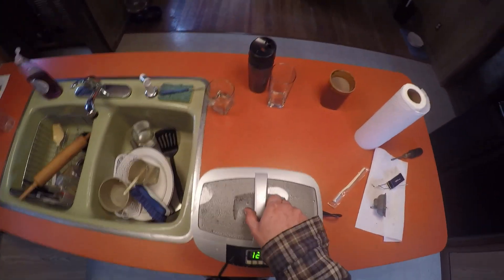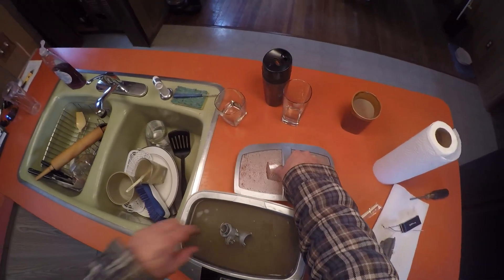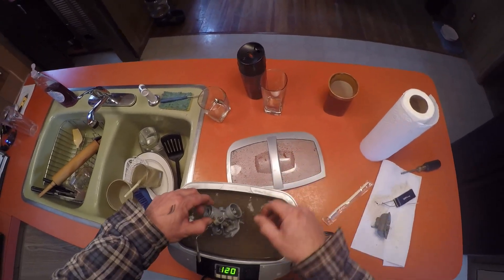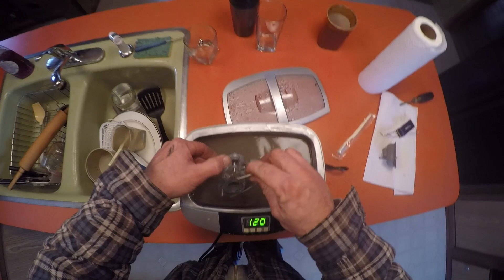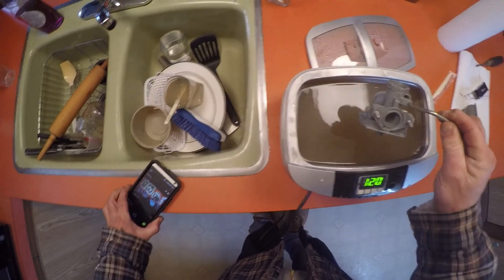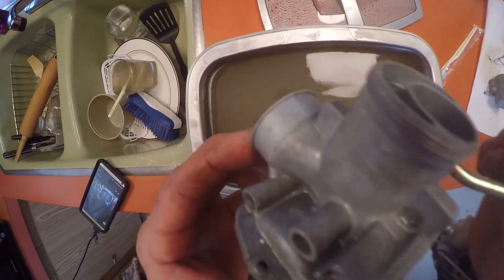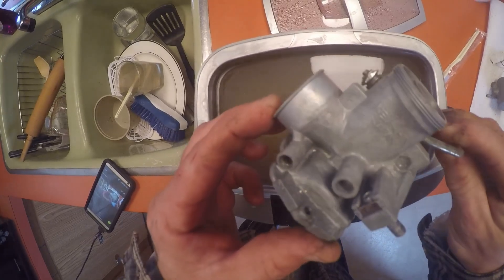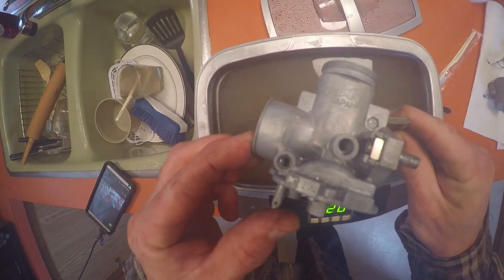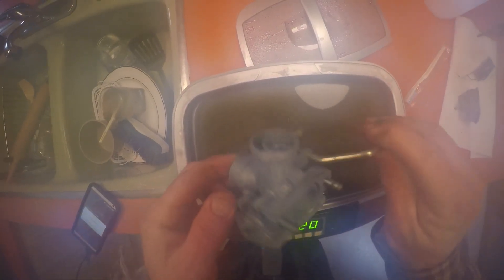I've run it through four or five cycles, moved it around a few times - let's see what the end result looks like. I can't see what I'm looking at because I'm using a GoPro, so let's take a close look at it. Nice and clean. What a difference.